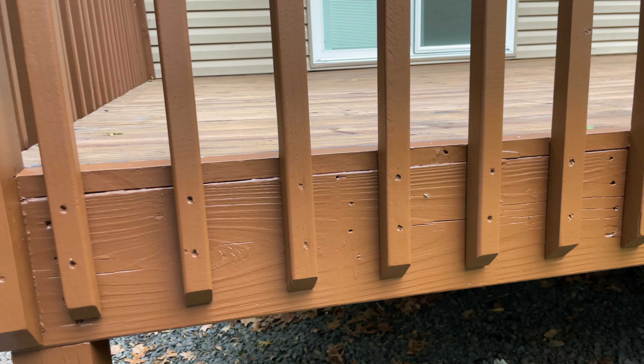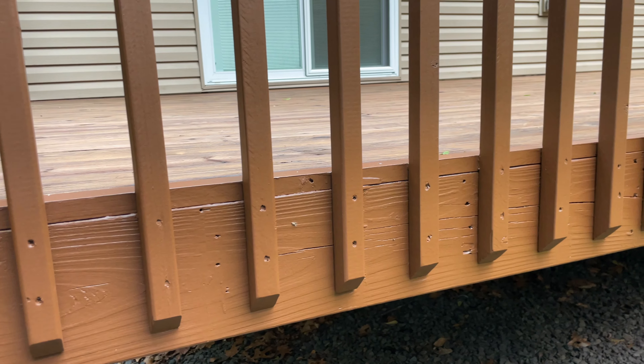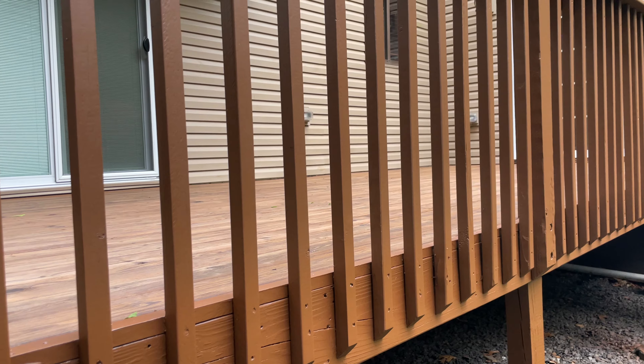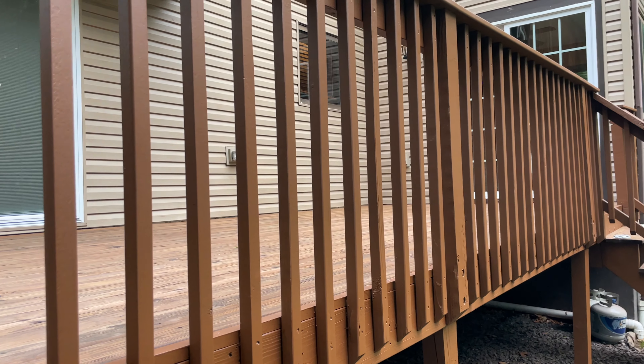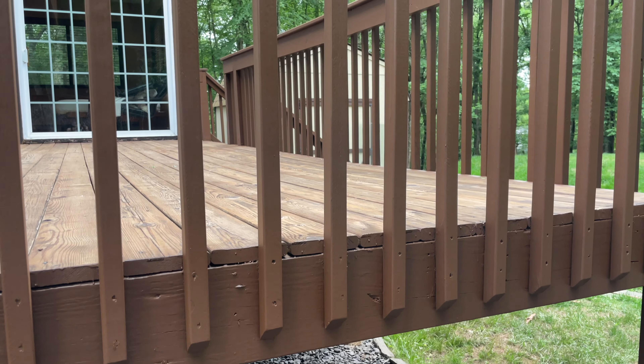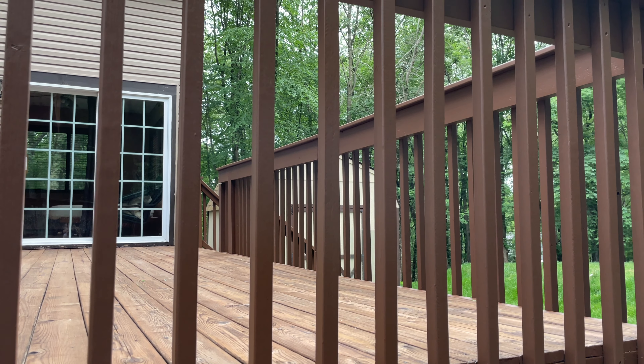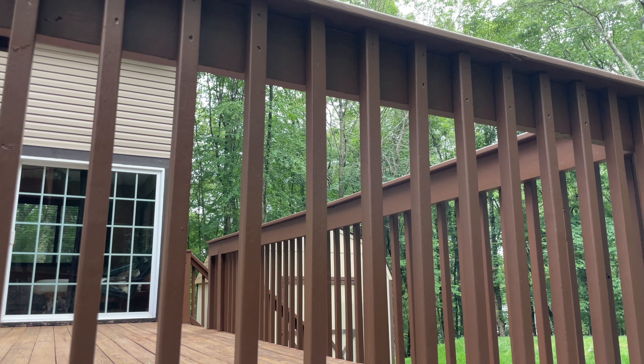In summary, I am extremely satisfied with the results achieved using the Wagner QX5. The sprayer is an excellent choice for staining your deck or any other staining projects. While it may lack some of the bells and whistles of pricier alternatives, the QX5 offers exceptional value for its cost. Without a doubt, I wholeheartedly give the Wagner QX5 my highest recommendation.